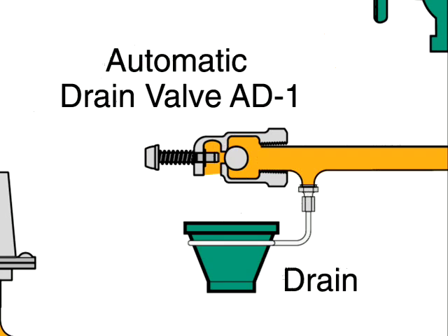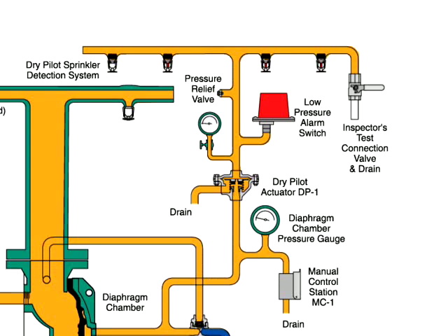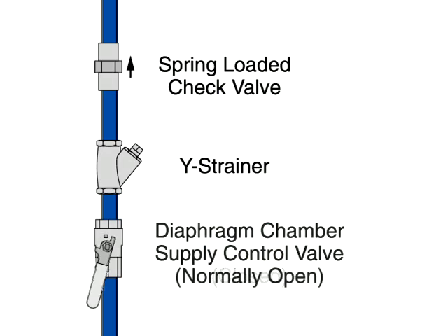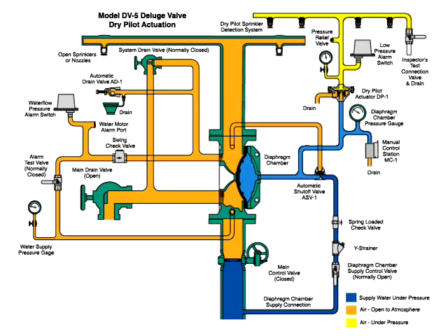Depress the plunger of the automatic drain valve to verify that it is open and the system is drained. Clean the Y strainer in the diaphragm chamber supply connection trim. Reset the dry pilot actuation system by replacing operated pilot sprinklers and re-establishing dry pilot pneumatic pressure. Open the diaphragm chamber supply valve so the diaphragm chamber can return to full pressure. Finally, slowly open the main supply valve and close the main drain once water begins to discharge from the drain.